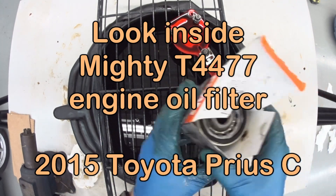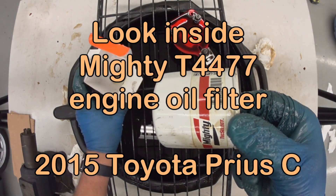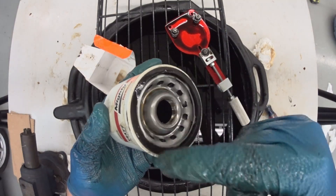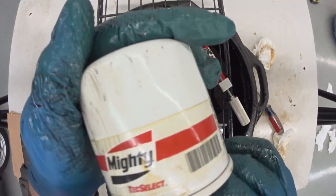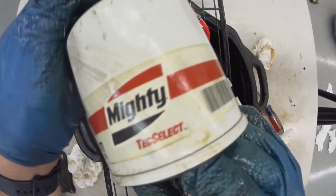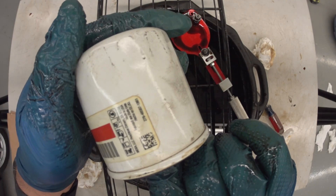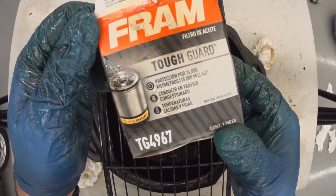Hi everybody. This is an engine oil filter that was replaced on a 2015 Toyota Prius C, and today we're going to cut the base plate off of it and see what the filter looks like inside. This is a Mighty brand oil filter, T4477, which we replaced with a Fram TG4967.